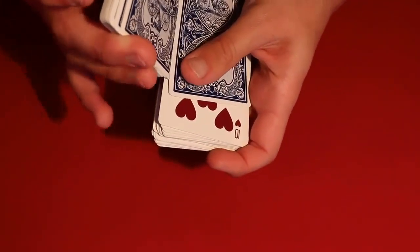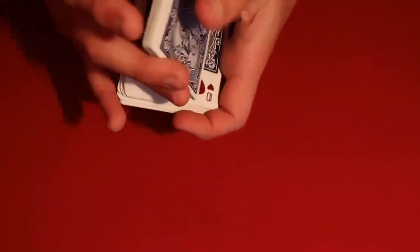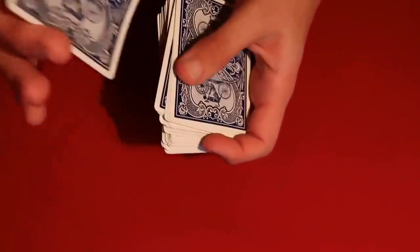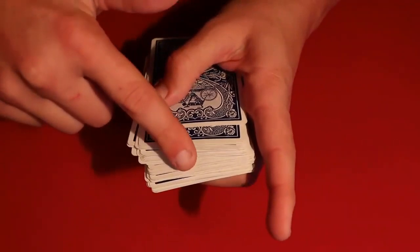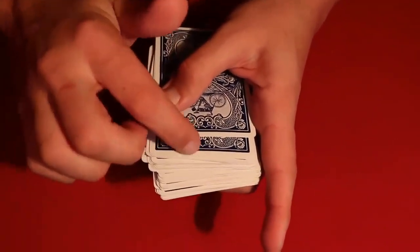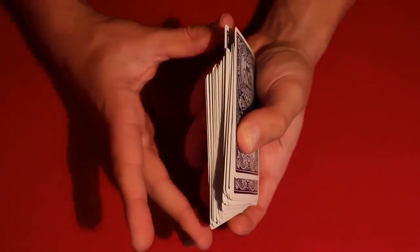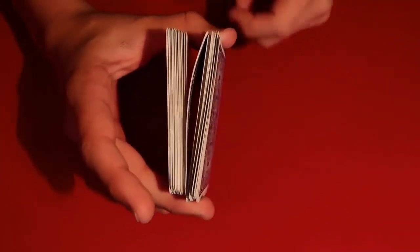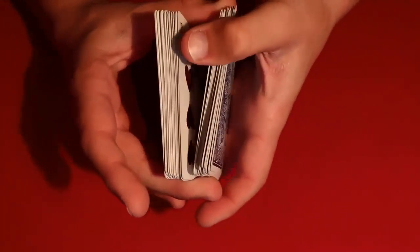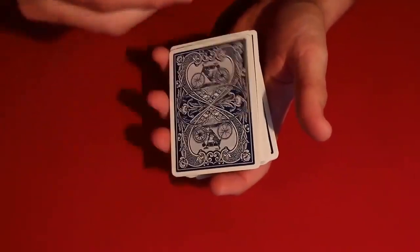Right after you place their card in the middle of the deck, you take one more card and purposely out-jog it — as you can see, it's farther out than the rest of the cards. Then you complete the rest of the cards and continue to overhand shuffle, leaning the cards so they can't see the out-jog from the top. Right above the out-jog, you take your thumb and middle finger, push up into the card, close the grip, and that causes the deck to form a break.